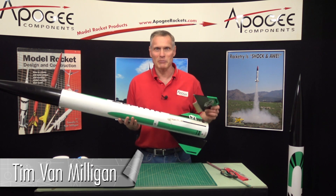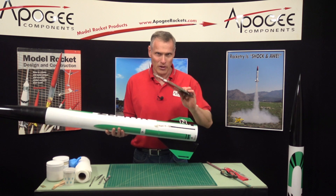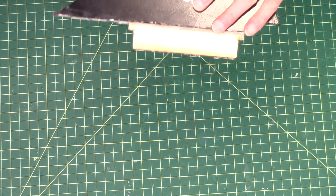Hi, I'm Tim Van Milligan from Apogee Components. Today I'm going to show you how to repair a broken fin that has through-the-wall fin tabs like this one here.